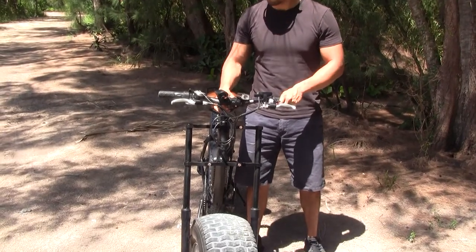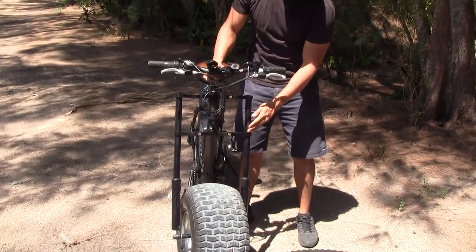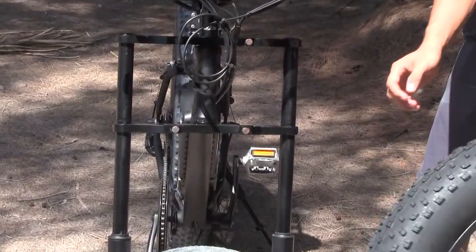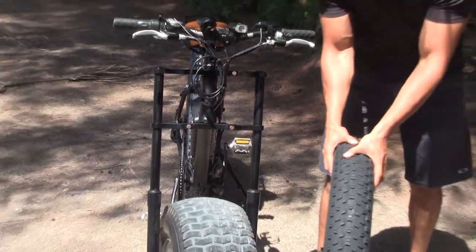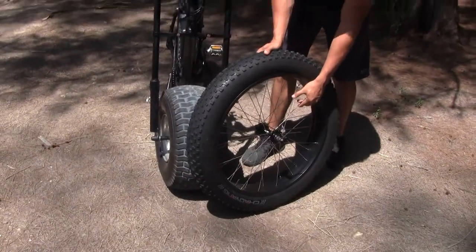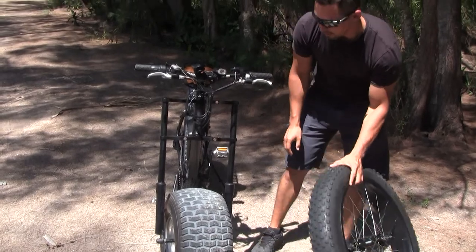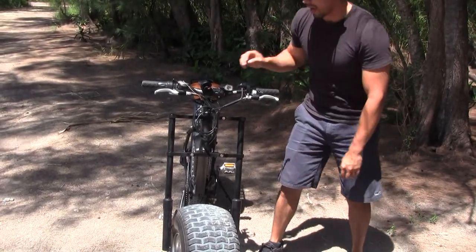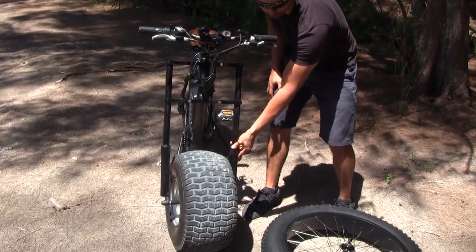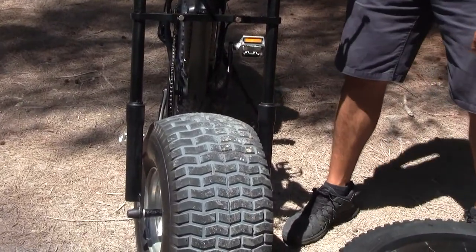Here at the front of the bike, the handlebar is all aluminum. We have the triple tree fork — it can be adjusted so that you can change it to either the sand tire or the fat tire, which is the juggernaut tire. It also has an aluminum rim and shock absorbers so you can go through any type of terrain.